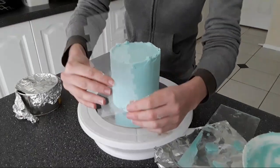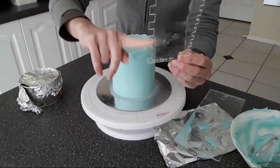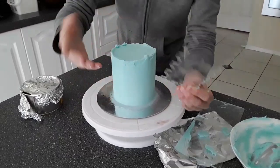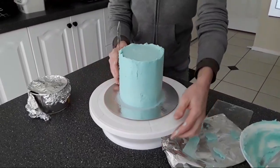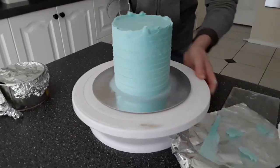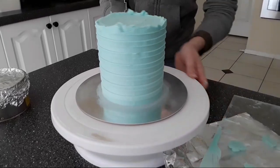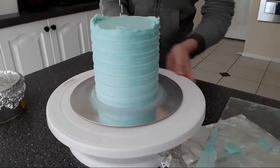So this is the frosting comb that I like to use — it's a square one. I always use the smaller side; the larger side is more for when you're doing a cake theme for sports or sporting teams. I'm going to go around now and really indent those teeth, adding a fair bit of pressure but not enough to make my cake go sliding.